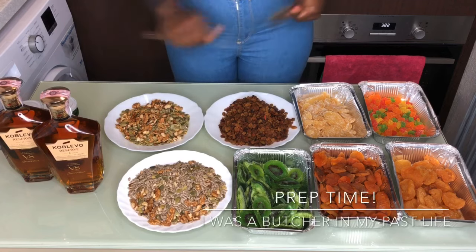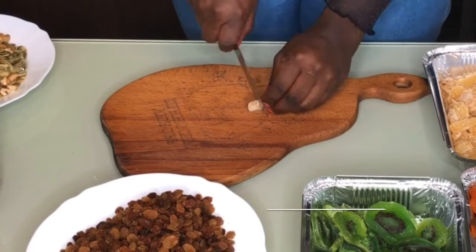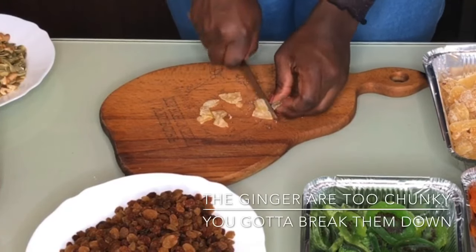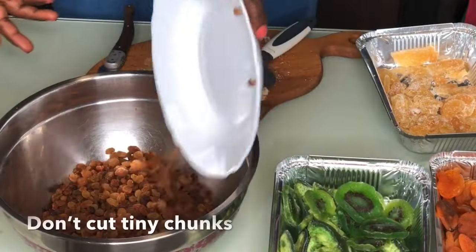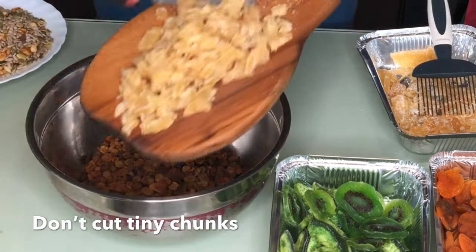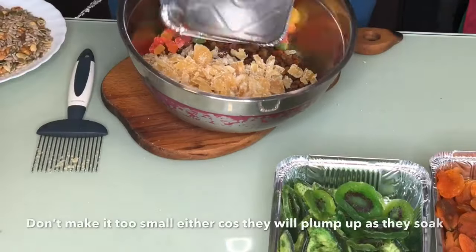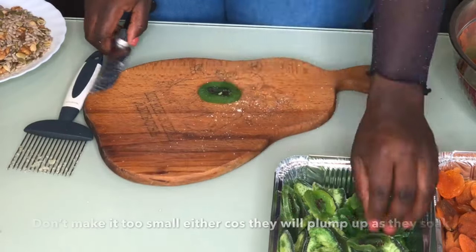I'm sharpening my knife. The trick here is to cut the fruit as small as possible, but do not cut them too tiny because you still want them to be quite chunky. You want your clients to be able to chew and recognize what they're chewing. Plus when you soak them in alcohol, the fruit absorbs it and they dry up over time.